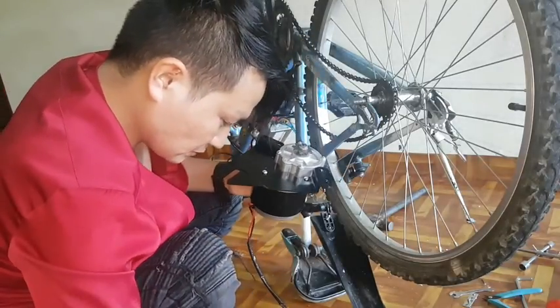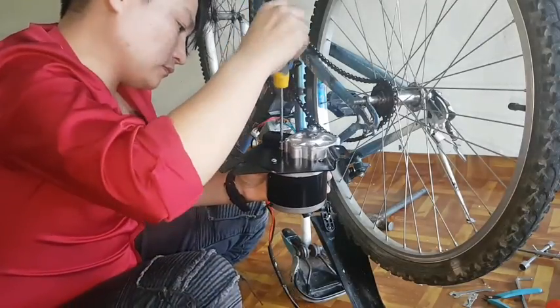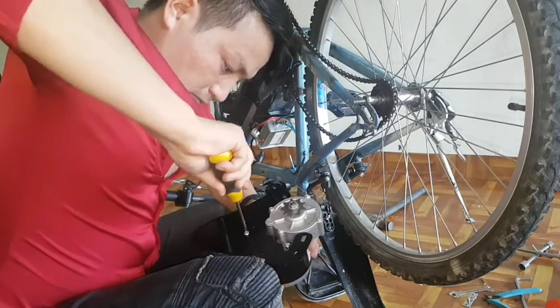Now you can see on video, I am going to install this DC motor on the motor mount. I have already installed this motor on the motor mount.